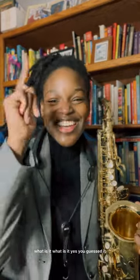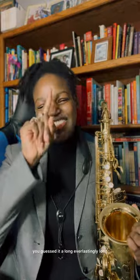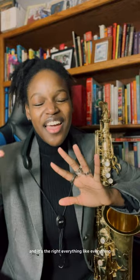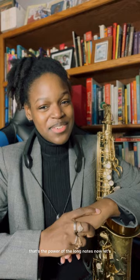You guessed it — a long, everlastingly long note. It always does the trick, especially for saxophone players, but not just saxophone players. It can be any instrument. But typically for performing saxophonists, when you hit that long note at the right timing, the right note, the right intonation, and everything falls together — that's the power of long notes.